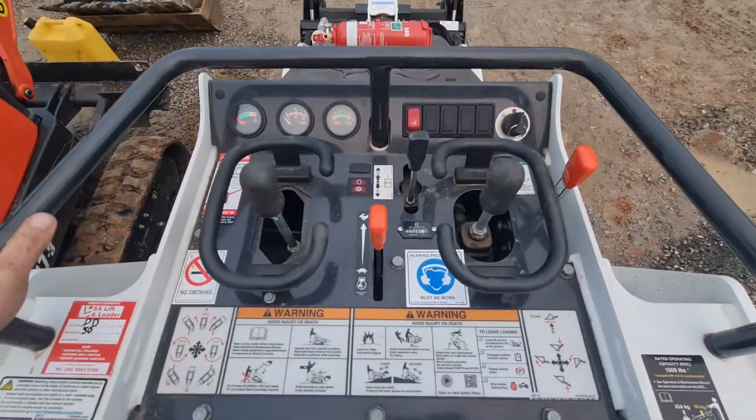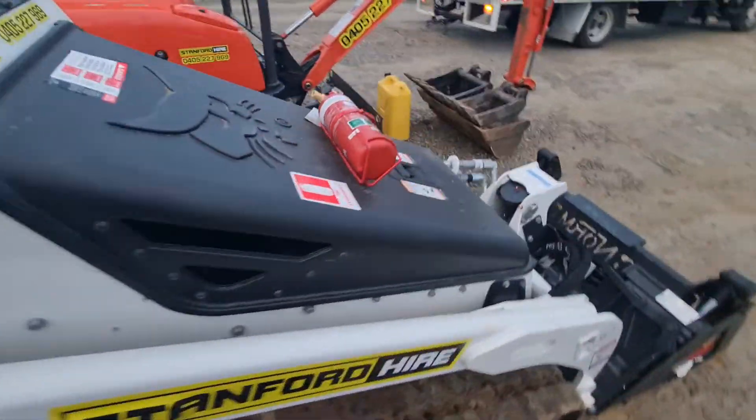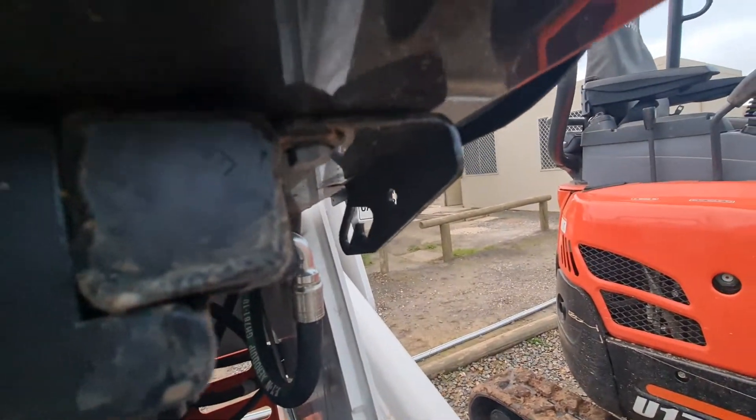Just pull it out and she'll self-engage. Fuel tank - there's a spot under there. That green cap is the fuel cap. There's a little bonnet stay lever - that pole there slides up and locks into that little keeper there.